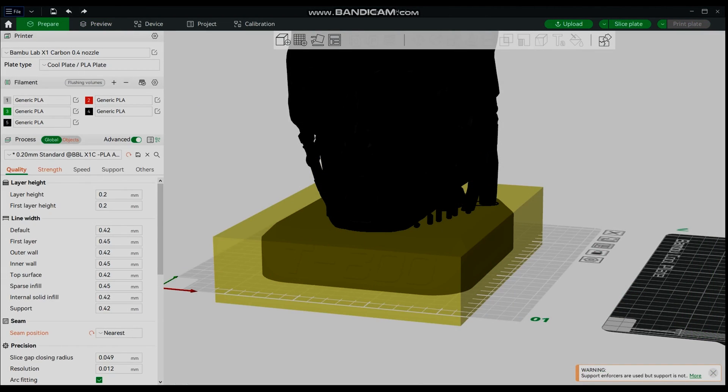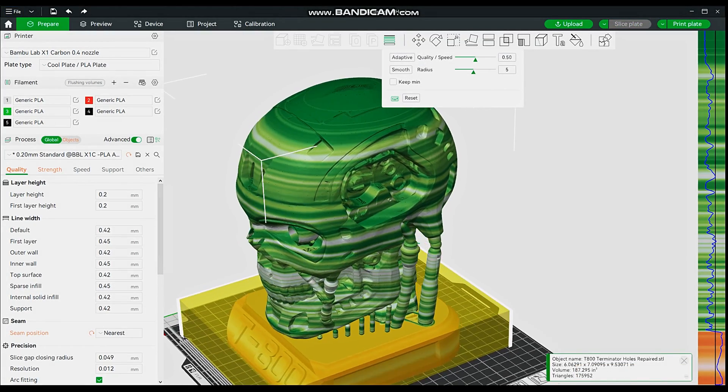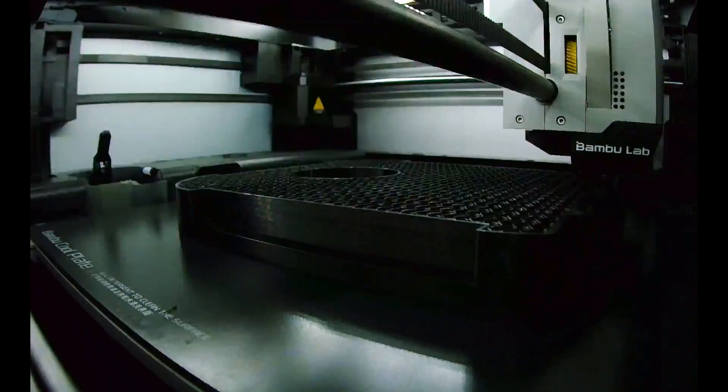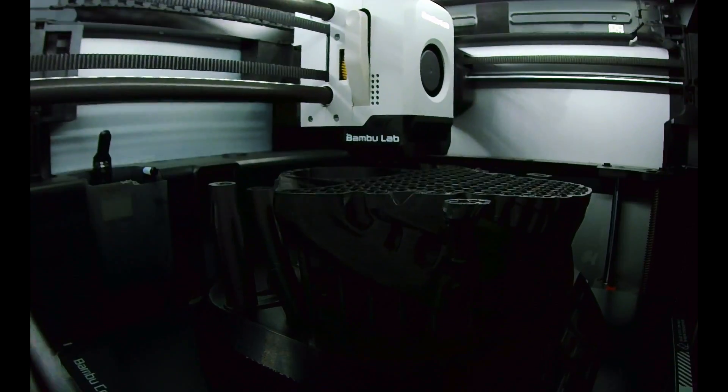We then added a modifier to the base to allow us to print the base at 15% infill and the top part at 10% infill. I then added some adaptive layering to the top of it to smooth it out. It takes two days to print this and the vast majority of a full roll of filament.